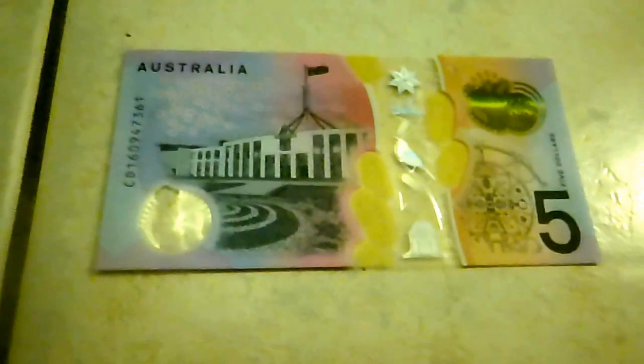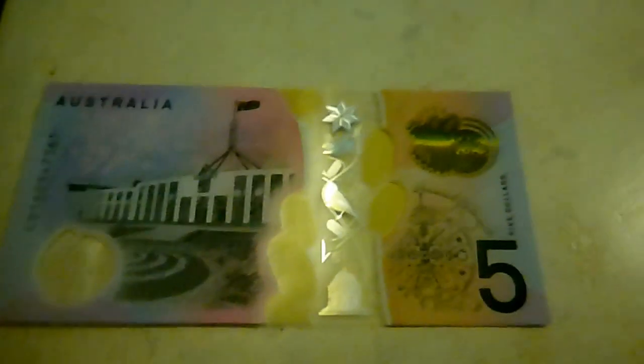So this is what is on the front — look if you can find a Federation star in it. So that's the first side. Now the other side — prepare to be amazed — it's Parliament House. So this is the back of it; again the number five, then we have the floor plan, again the top-to-bottom window which is transparent and clear.